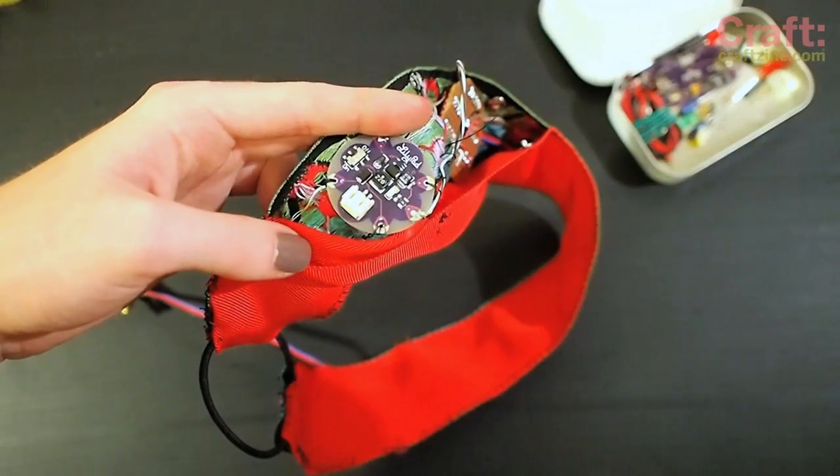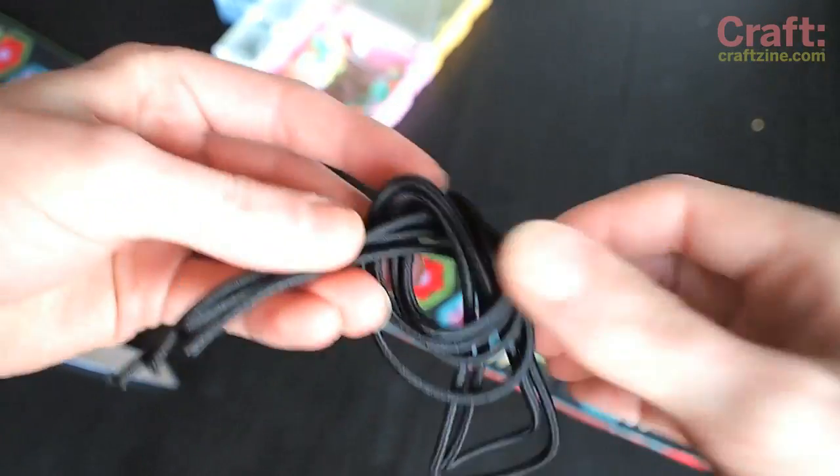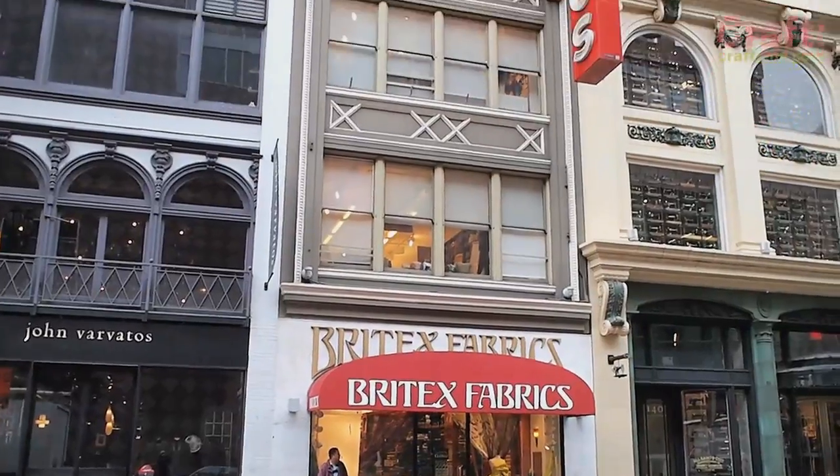To power the project, I'm using a tiny lithium polymer battery managed by the LilyPad Power Board. For the crafty part of the project, you'll need some cord elastic, a needle and thread or sewing machine, and some brocade ribbon like these I got at Brightex Fabrics in San Francisco.